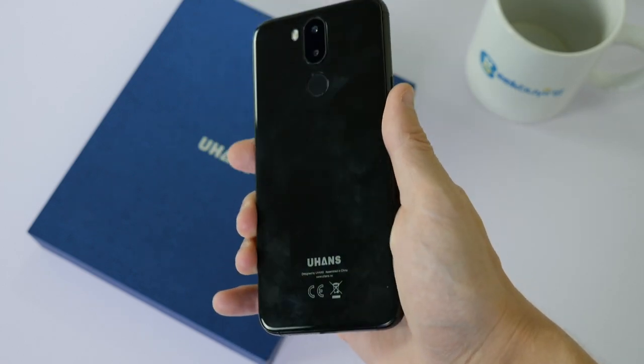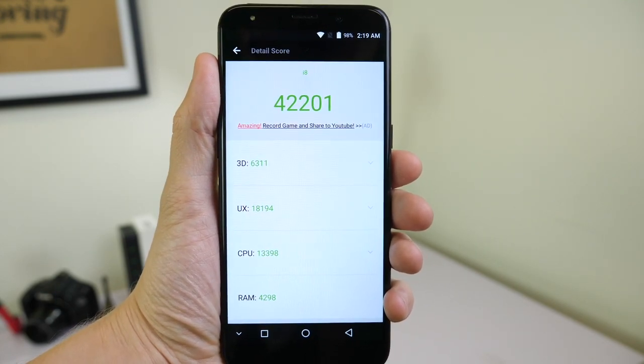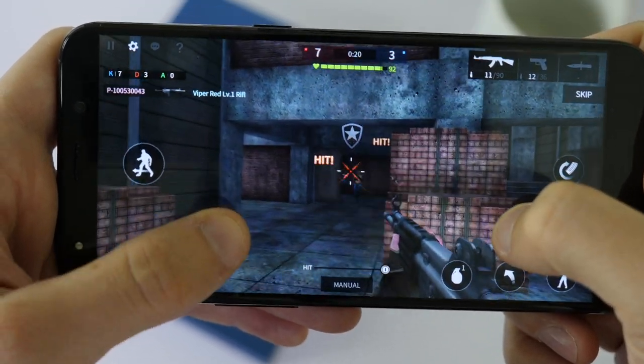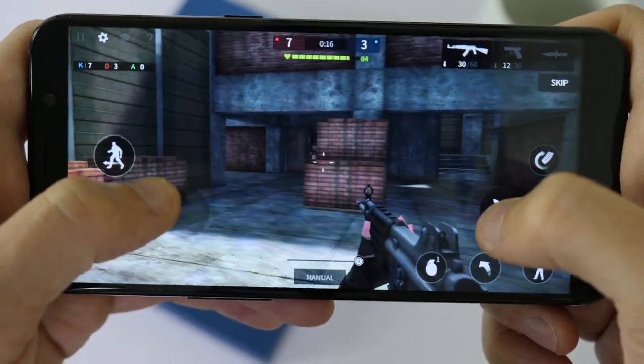On the AnTuTu benchmark tests the i8 only managed to score 42,000. Despite this not very spectacular score, I found that there wasn't much lag when playing video games on it, although you won't be able to keep a very high frame rate if you have other programs running at the same time.